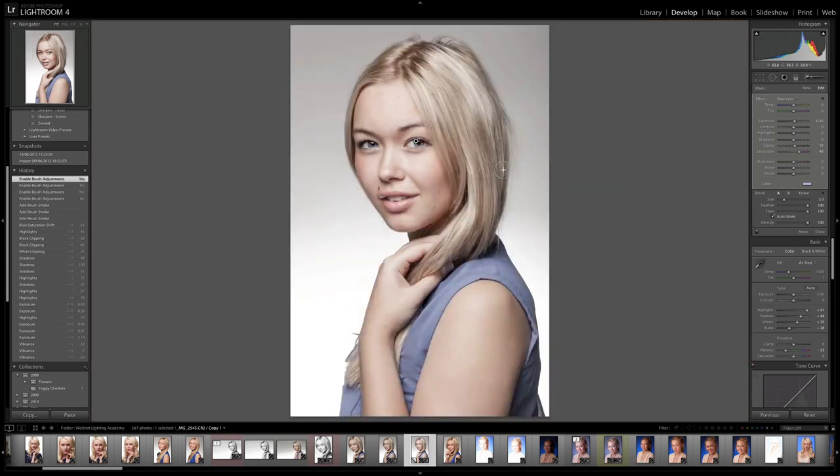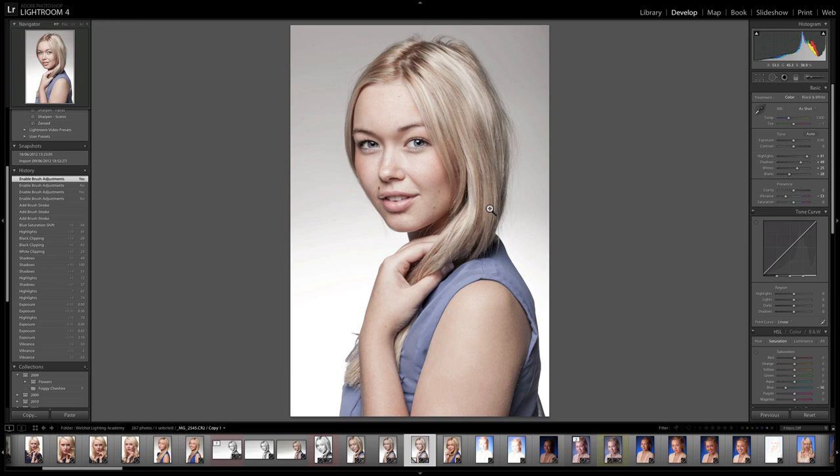Let me just zoom back out and turn off the adjustment brush — the keyboard shortcut for the adjustment brush is the K key, so tapping K will turn that on and off. You can see it's just a little bit of blue in the eyes. If I was to push the blue up a little and the blue in the dress down a little, we could bring those tones together and make quite a nice colour version of this image. But that's not what I'm doing today — what I'm doing today is the black and white.